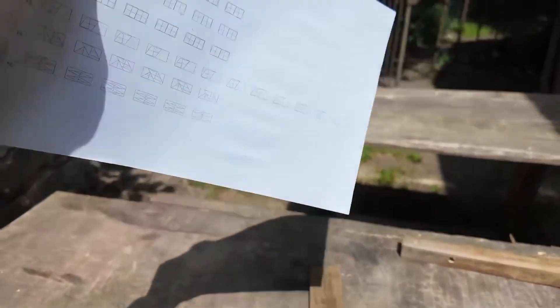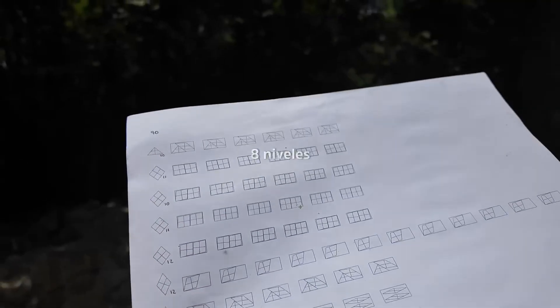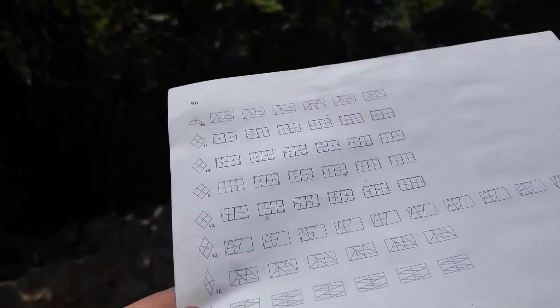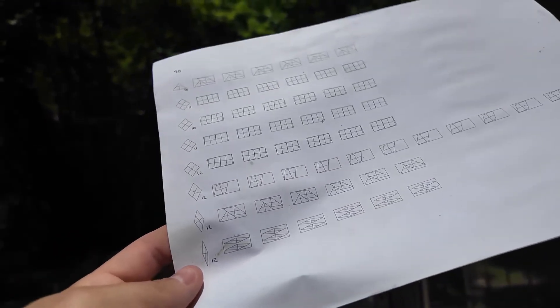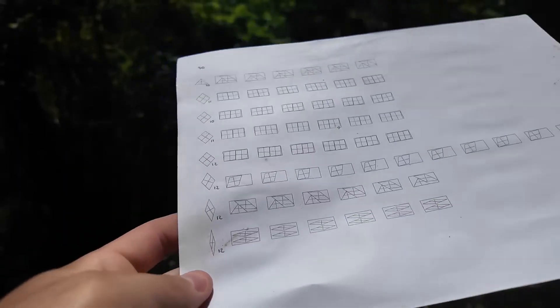There are 12 levels. The first has 10 pieces, the second 11, the third 10, the fourth 11, the fifth 12, and from there to the end 12. The sixth, seventh, and eighth have 12 pieces each. That makes a total of 90 pieces.